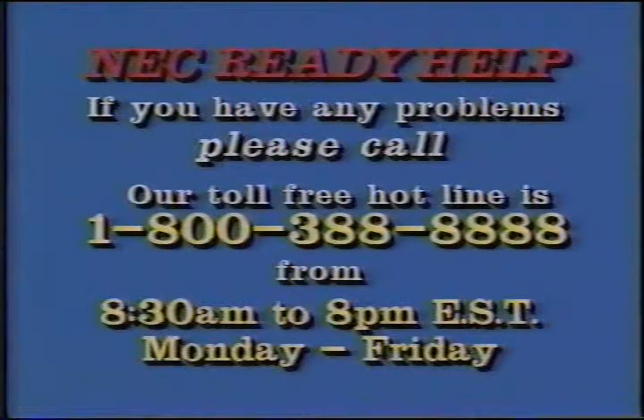If you have any problems setting up your system, please call our toll-free hotline at 1-800-388-8888, from 8:30 a.m. to 8 p.m. Eastern Standard Time, Monday through Friday.